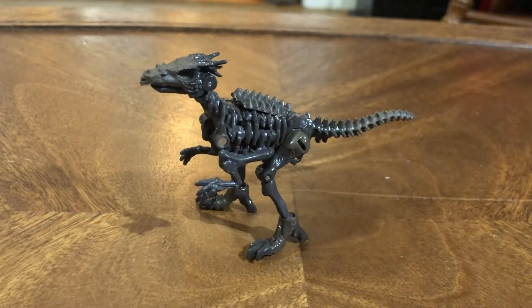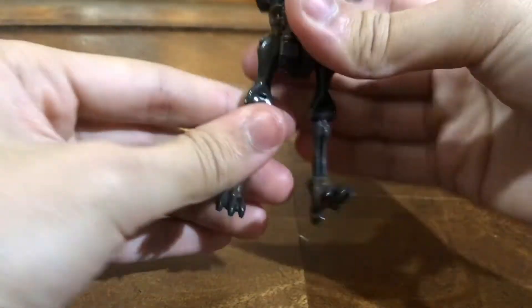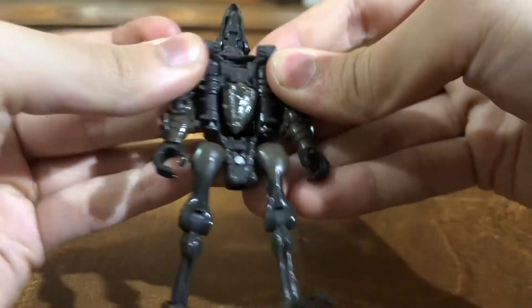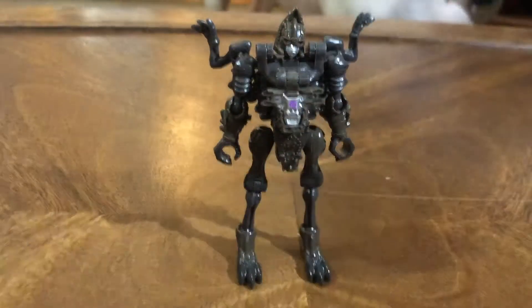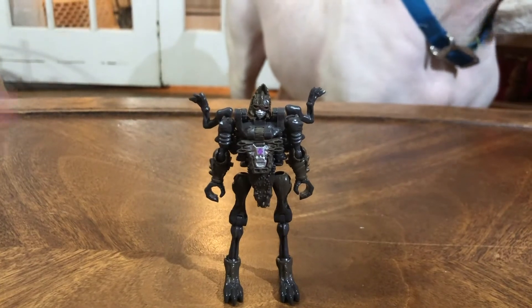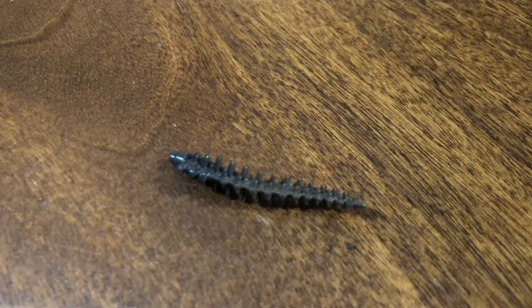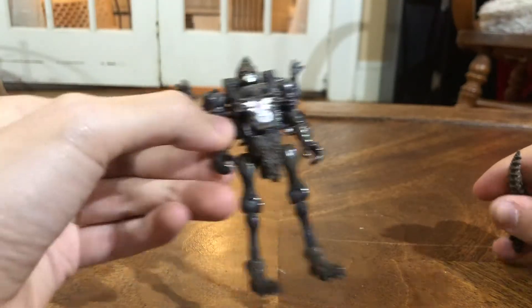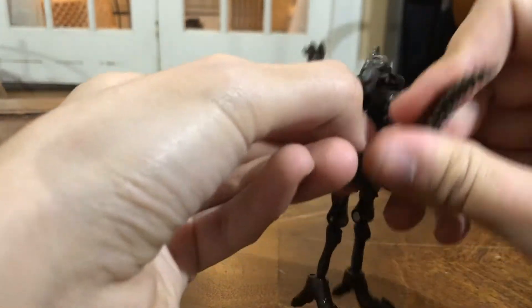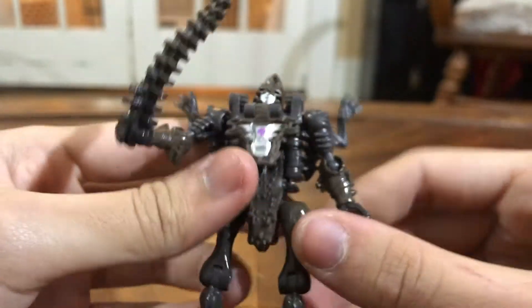Let's go to the transformation. In robot mode, this figure looks very, very nice. This figure does come with one accessory — her tail, which is supposed to be like a club or sword, I don't really know. This is actually the first Predacon I have in this Kingdom line, and that Predacon look was very nice to see again.